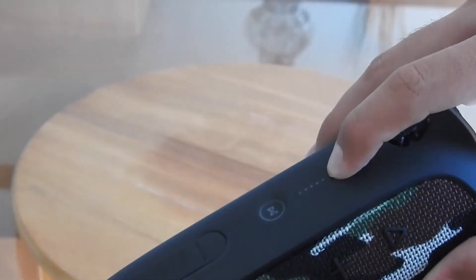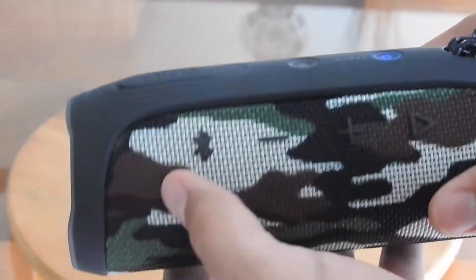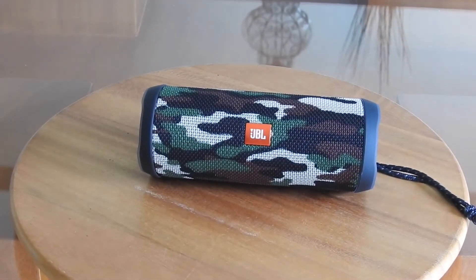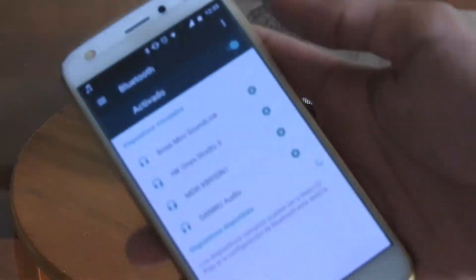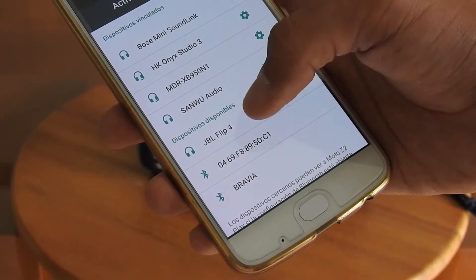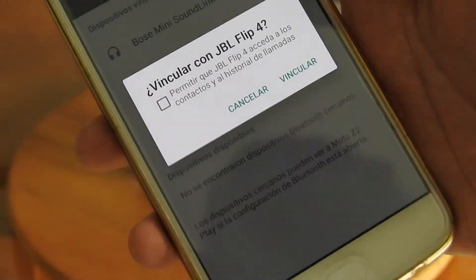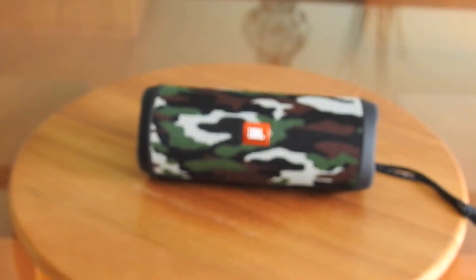Vamos a encenderla. Supongo que la tengo que dejar encendida. Ahí está, creo que ahí está buscando el dispositivo. Está buscando un dispositivo. Vamos a buscar. Me voy a ir a configuración para ver. JBL Flip 4, ahí lo tenemos. Vincular. Ya se conectó.